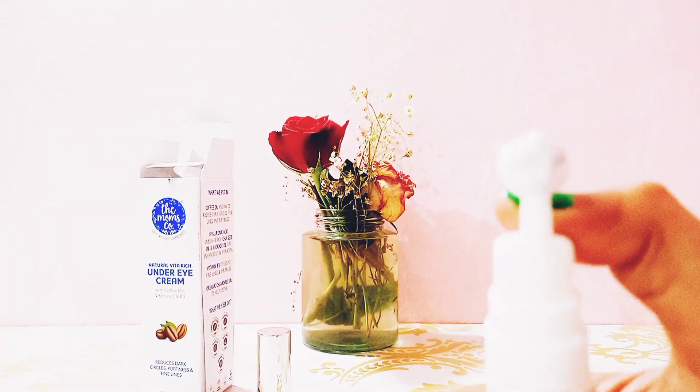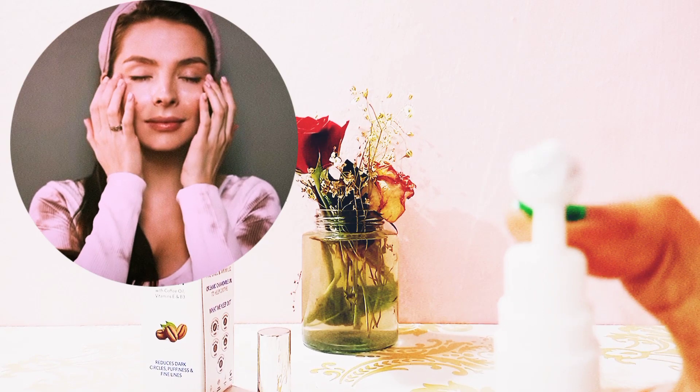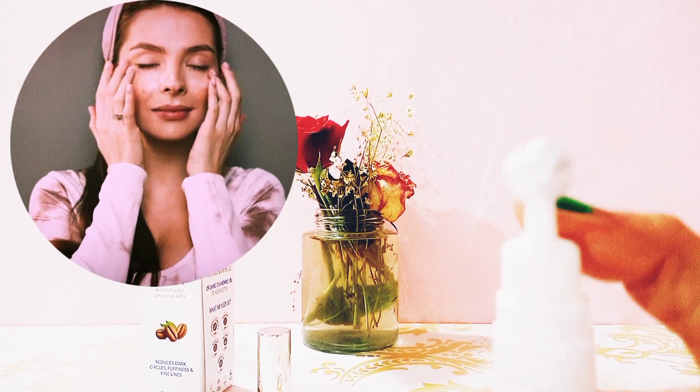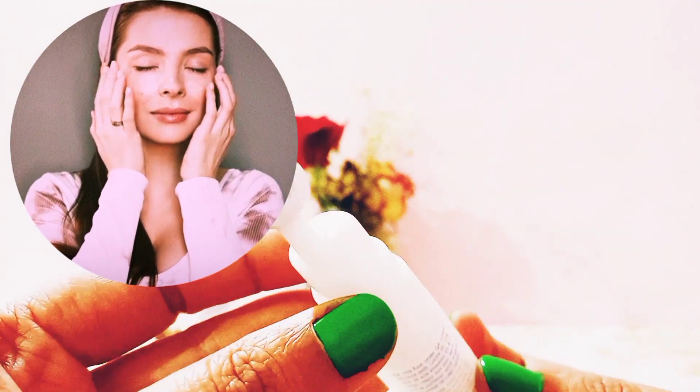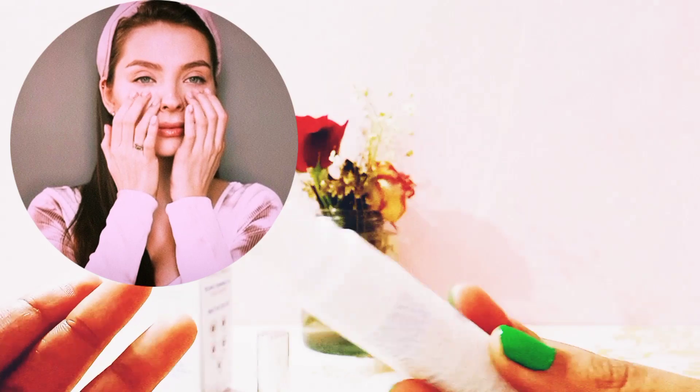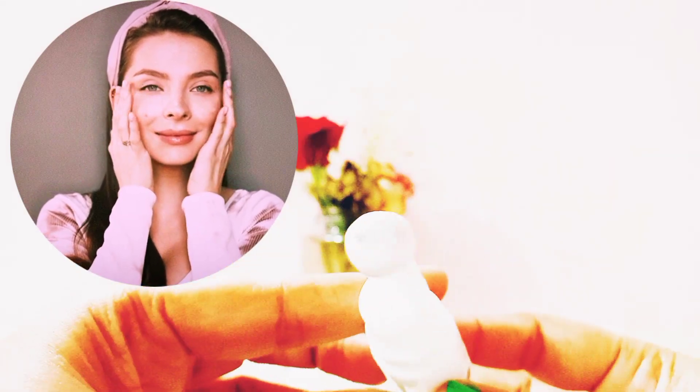You need to apply it from the inner corner to the outer corner under your eyes. You can use your fingertips to apply this, going from inner corner to outer corner.